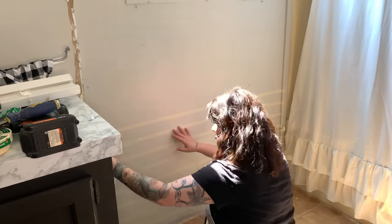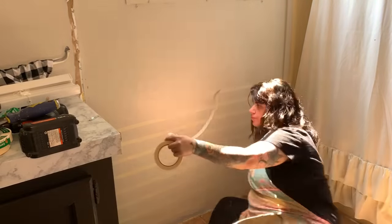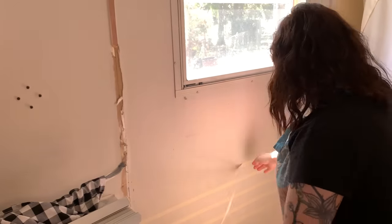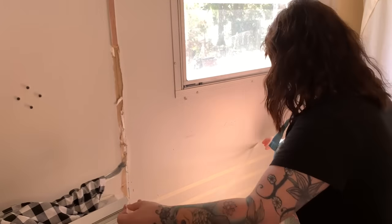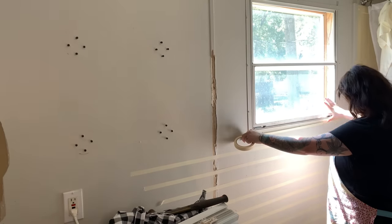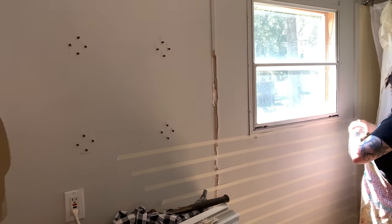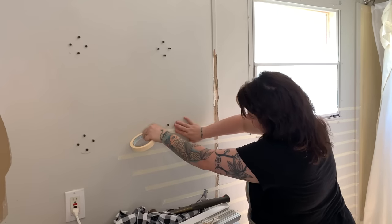My husband is going to come and help me finish putting on the rest of the lines because I can't do the whole wall by myself, especially on a big section. Definitely keep that in mind — if you're doing a large wall, you'll need some help. Grab a friend, your partner, your husband, somebody to lend you a hand. Once we're completely done I'll be back and show you the next step.